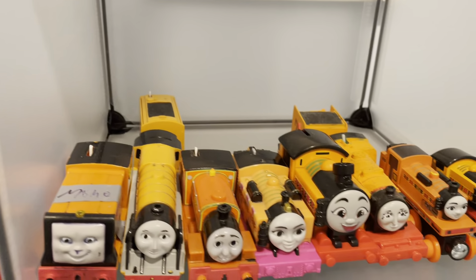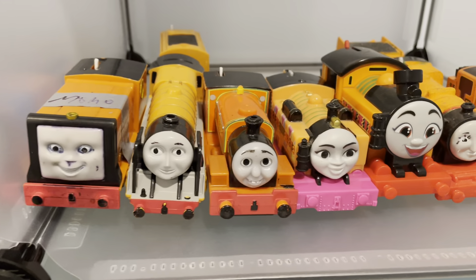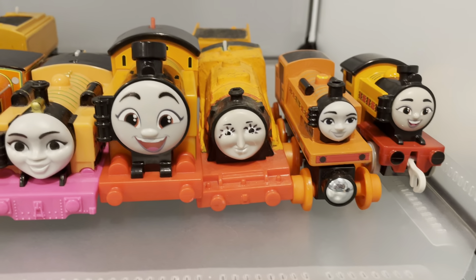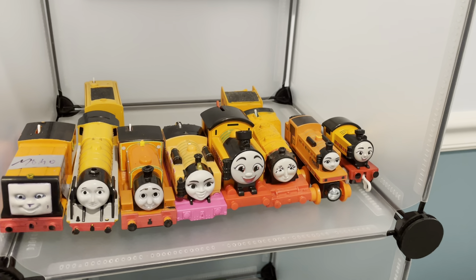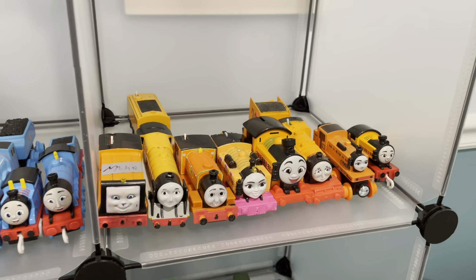Next up, we're going to move on to the orange. We have Rusty, Murdoch, Billy, Nia, Reboot Nia, Harper, Wooden Railway Nia, and Push Along Nia. I never thought I would have so many Nias — I really don't care for her character, but I guess I just ended up with them.